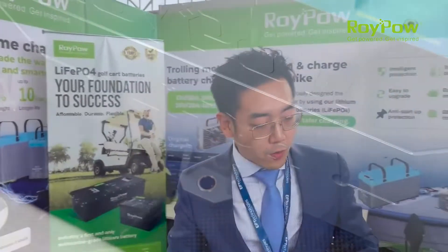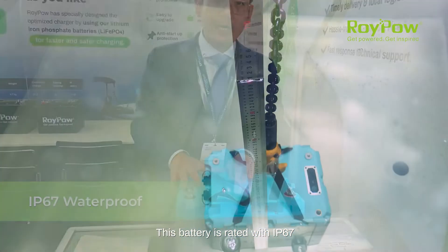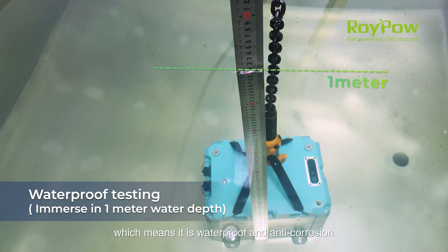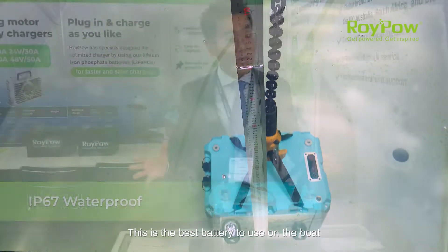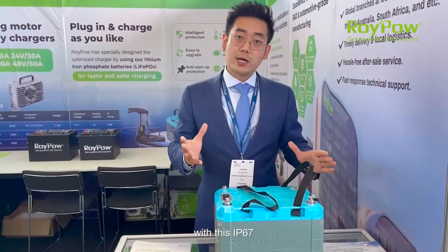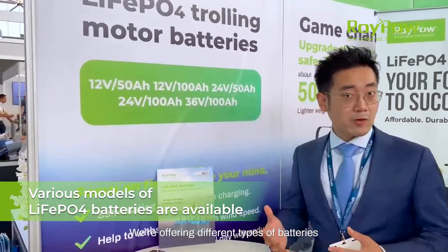This battery has an IP67 rating, which means it is waterproof and also anti-corrosion. It's the best battery to use on boats, and with this IP67 certification we are offering different types of batteries for the trolling motor.